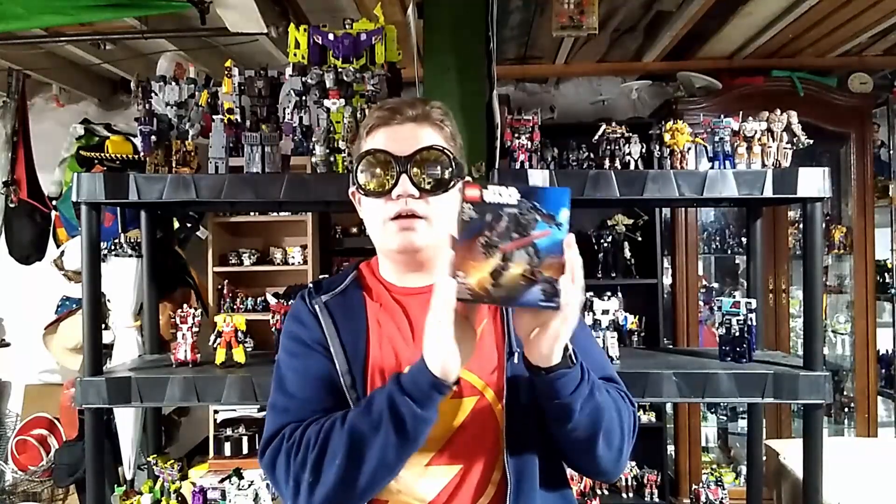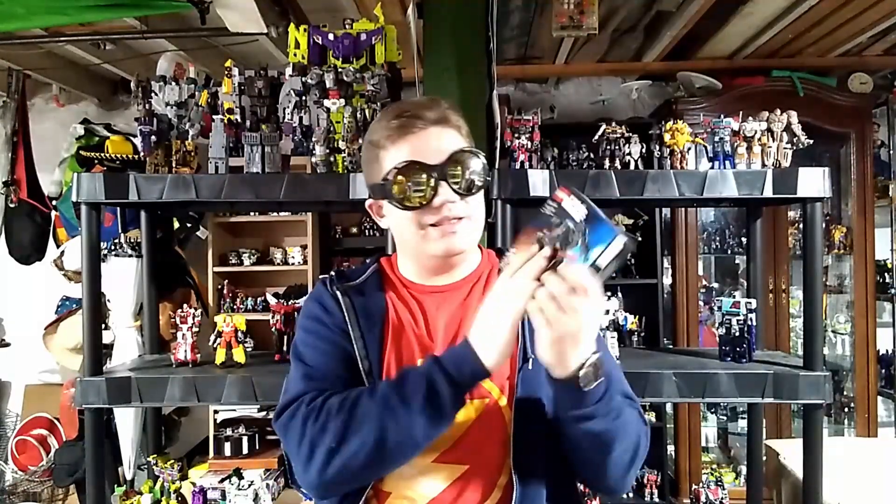Hey everybody, it's your boy Maxwell coming at you with another video. Today we're picking up where we left off a couple weeks ago on We Build Wednesday — we're doing the Lego Star Wars Darth Vader mech set. Let's get cracking into this box build and review. If I sound a little different, I've got a whole new microphone setup, so let me know your thoughts in the comments.